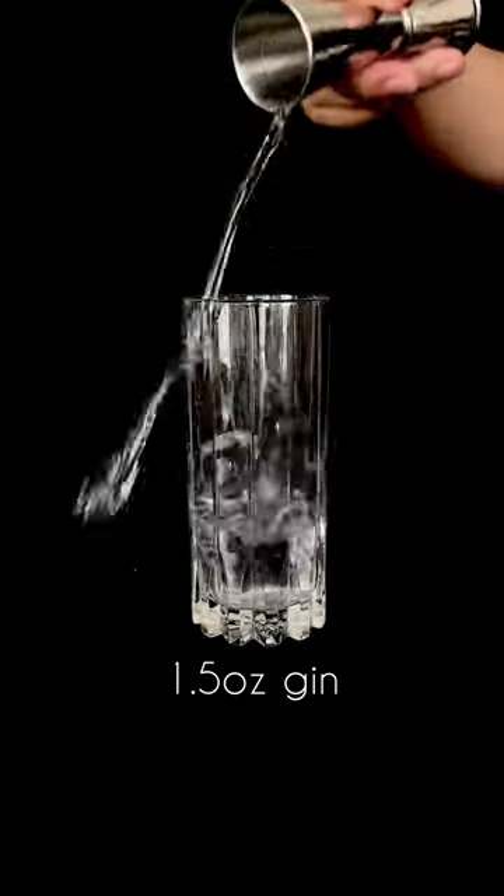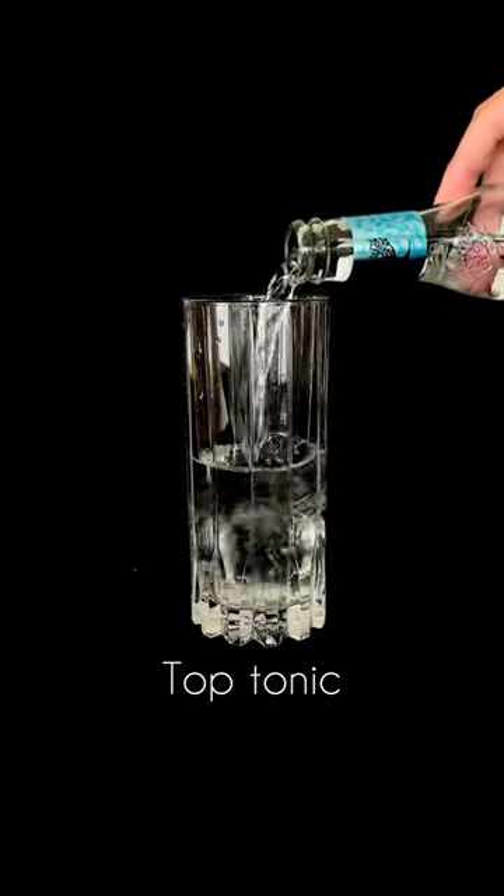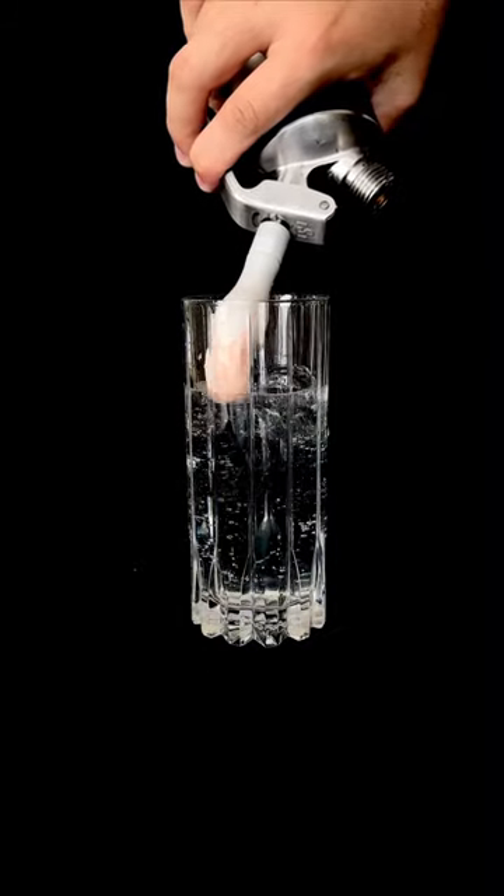To a highball glass, we're going to add some ice cubes, about an ounce and a half of your favorite gin, a half ounce of Italicus — a bergamot liqueur — top it off with tonic, stir to incorporate, and then dispense your foam on top. And that's your G&T. Cheers!